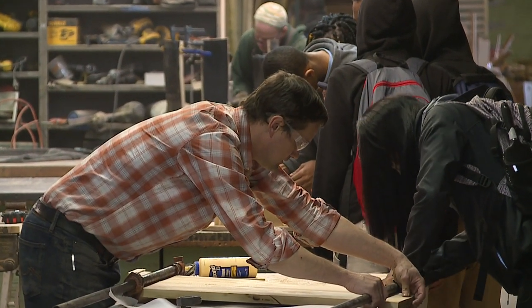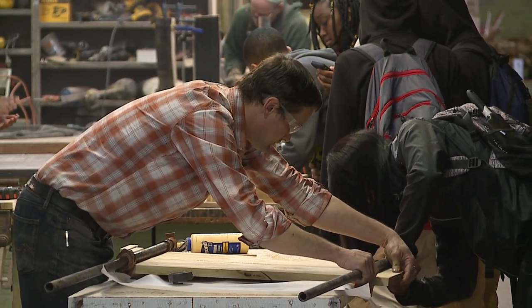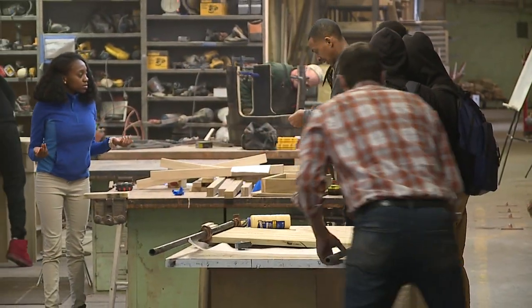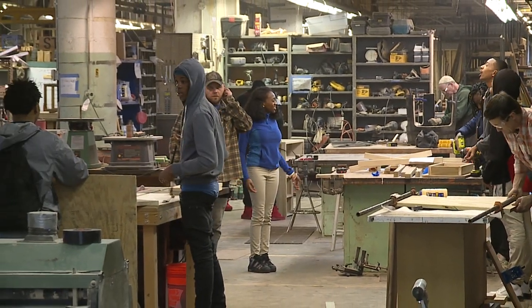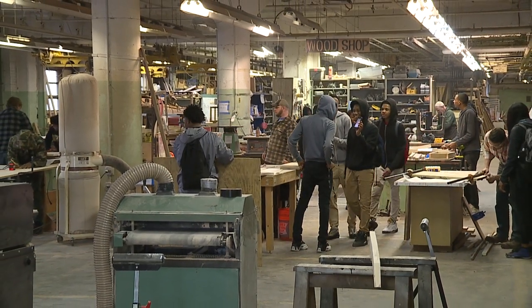A big piece of what we're doing is not just to learn the skills and the equipment through pre-designed projects, but rather to encourage design thinking and encourage people to use their own creativity. Even in our most basic course, students create their own design and we help them work through it.